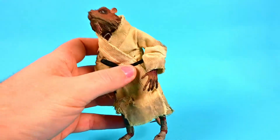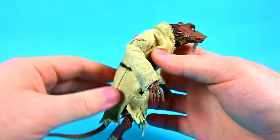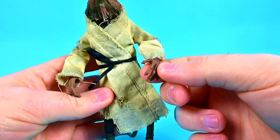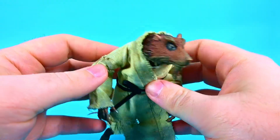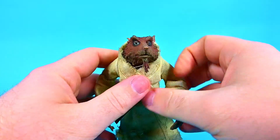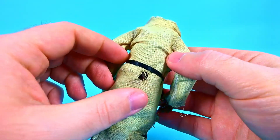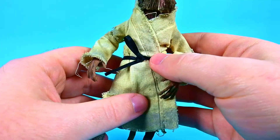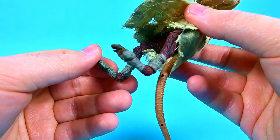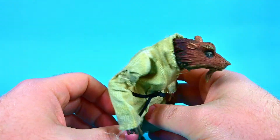Let's start with Splinter first. He looks awesome — he's a rat that got in touch with the ooze and turned into a humanoid rat, which is why he looks very humanish. He walks on two feet, has two hands with two thumbs, and a rat-like head. He looks pretty cool overall. The robe is all dirty and gross with holes, burn marks, and falling apart. He has a nice belt wrapped around it, and even his feet have dirty wrappings on them — just a very dirty looking character.